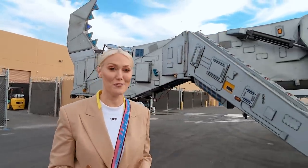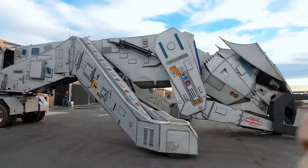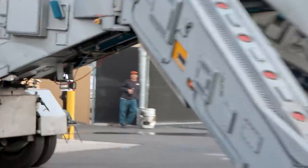Thank you so much to Adam, the professional driver of this baby, and the owner for letting us come out here to Vegas and film with this incredible one-off Robosaurus. Love you guys. Adam, wave goodbye.